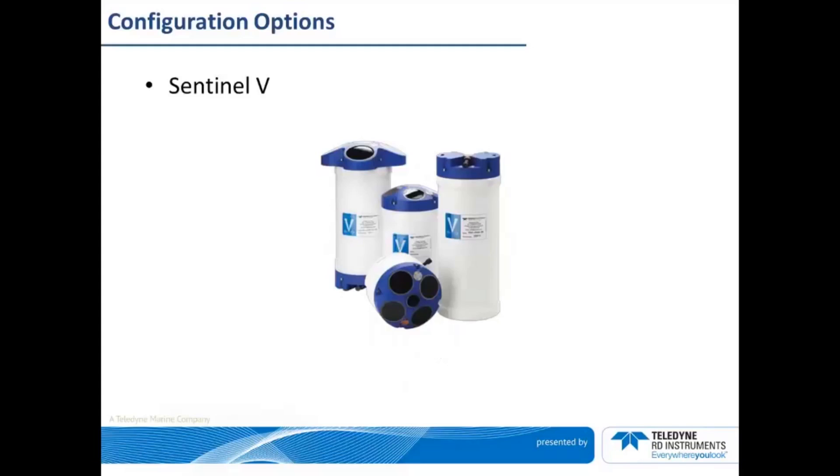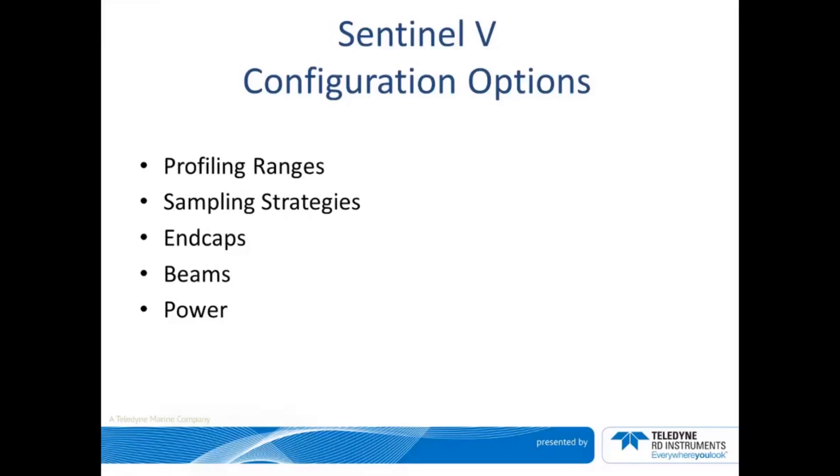One of the really awesome things about the new Sentinel-V is the enhanced configuration options. Today we are going to cover Sentinel-V profiling ranges, sampling strategies, end caps, beams, and power options.